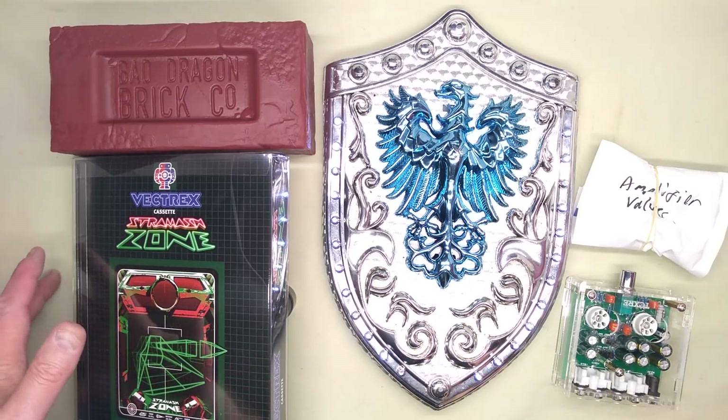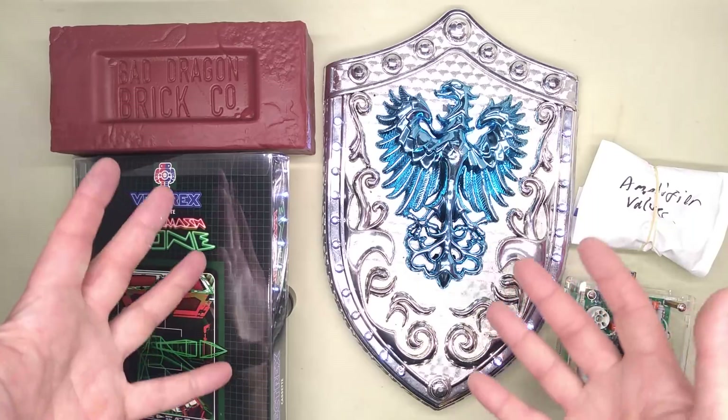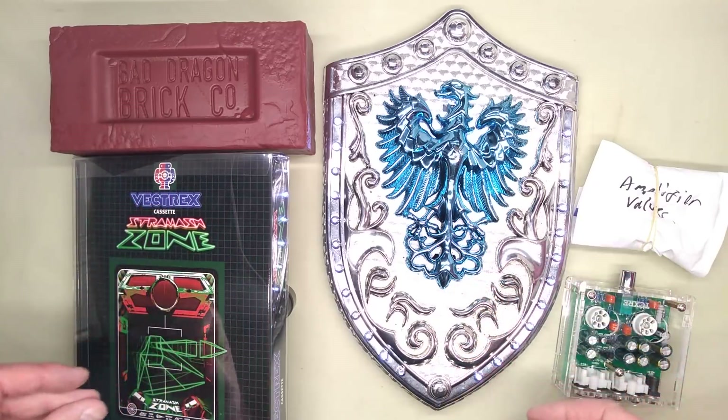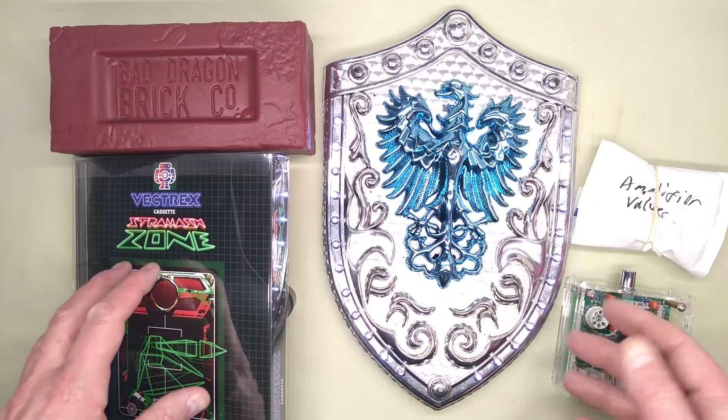I'll be flying back to the Isle of Man later today, so I thought I'd just make one last video at this bench and feature some of the things that were given to me as gifts for technical exploration at the Glasgow Meets.